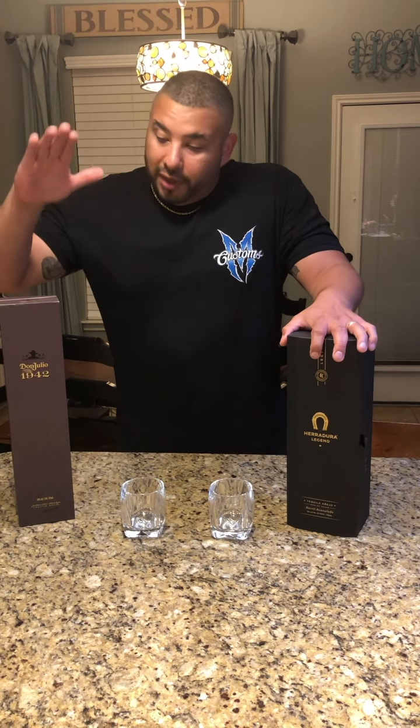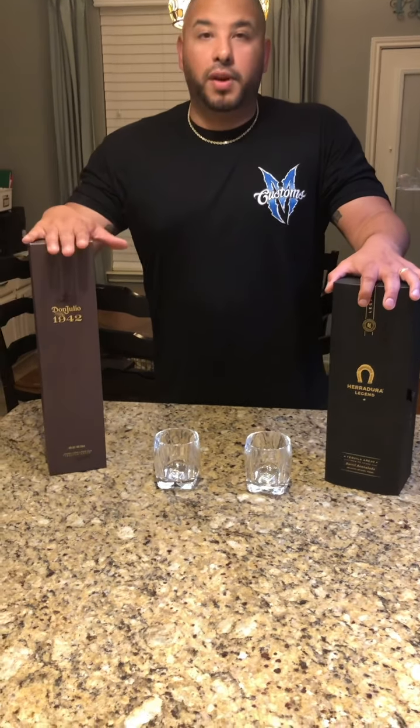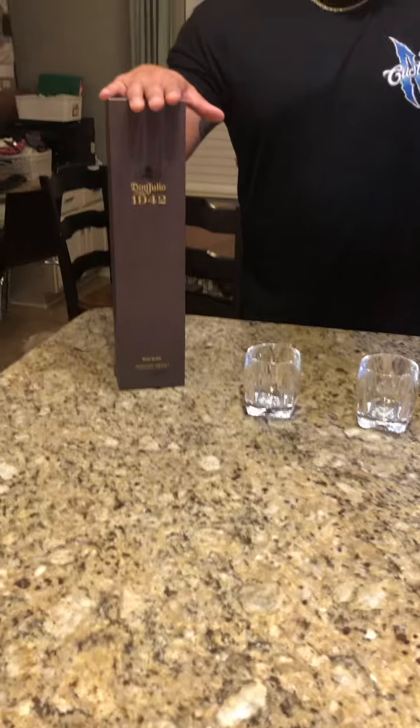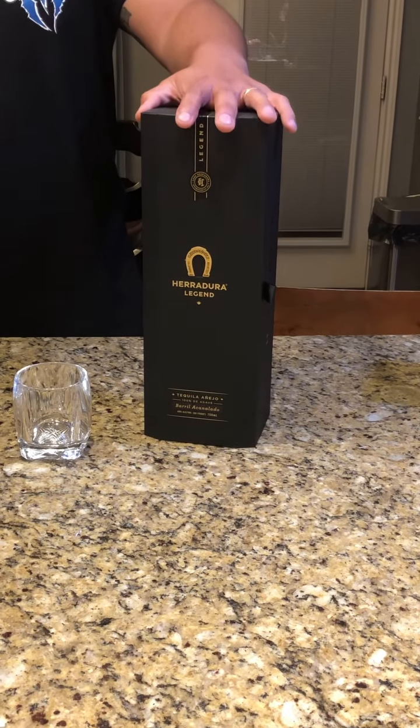Price point: currently at Specs Liquor, the Don Julio 1942 is about $143, and the Legend is about $115. So that's the difference there.